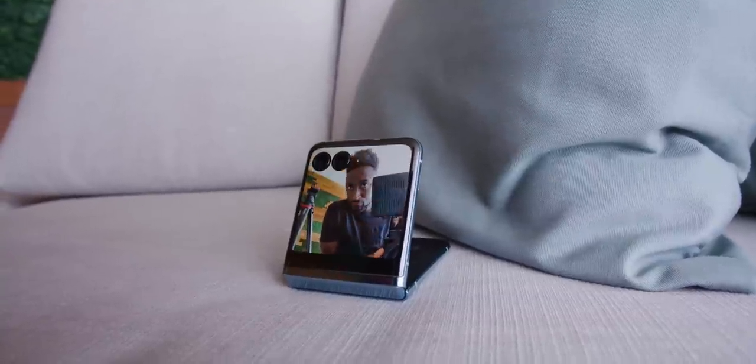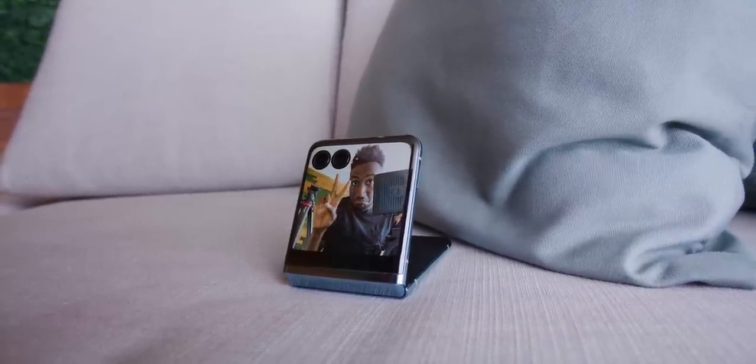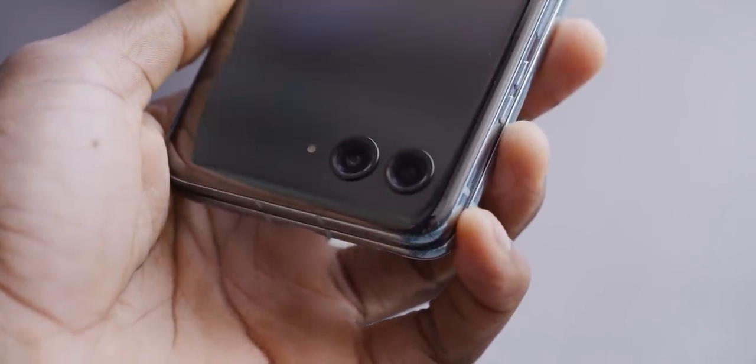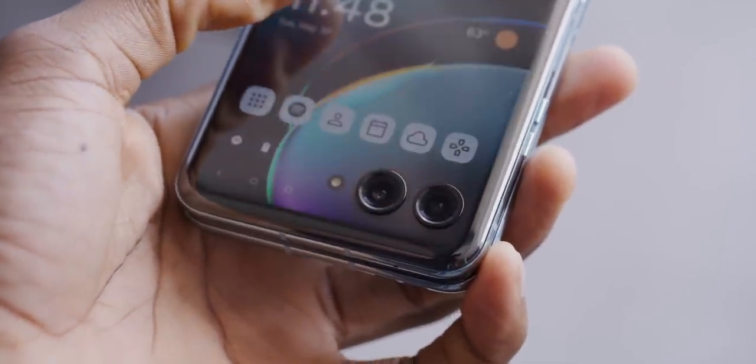It feels like a new generation because of the giant outside display. This new outside display is really interesting for two reasons: one, because it's basically what we're also expecting from Samsung's next flip, the Flip 5, probably also coming out later this summer; and two, because it does throw a wrench in how you use a phone like this. This is a 3.6-inch, 144Hz display that basically covers the entire outside of the phone, right up near the hinge. The two primary cameras — the 12-megapixel primary and the 13-megapixel ultrawide slash macro — and the flash are cutouts with even more pixels around them and in between them.